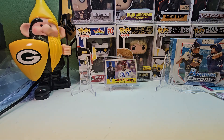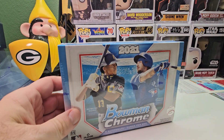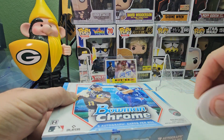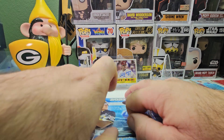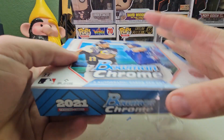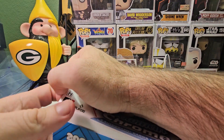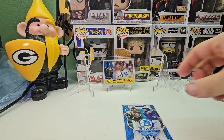Now we're gonna do the Bowman Chrome HDA — you get three autographs per box. Very rarely do they put four; I'm not 100% sure but it would be nice. This is actually my first time opening any year of this kind of box. It honestly feels like there's nothing in here, but I know there is — one pack of three cards.